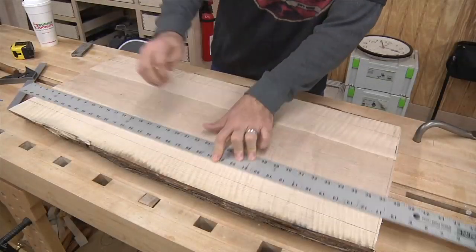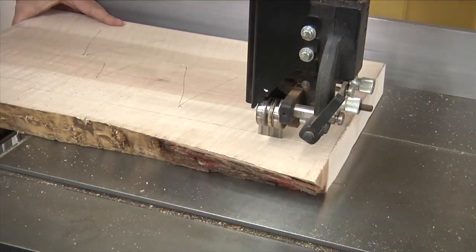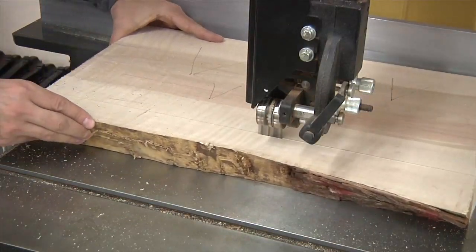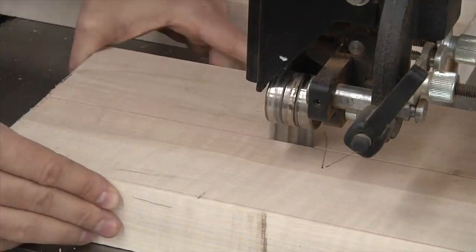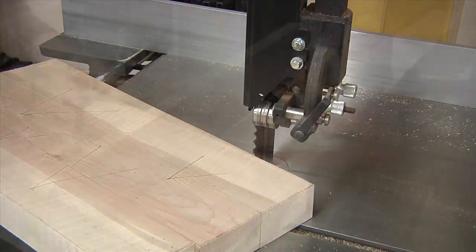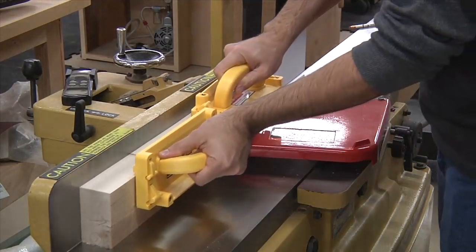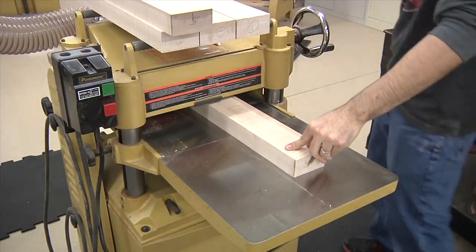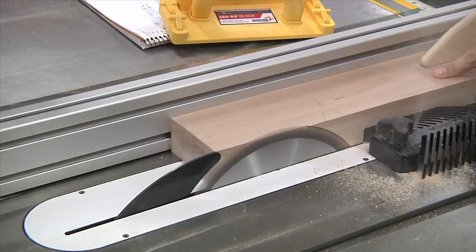I'm using some nice figured maple for this project, and a band saw is perfect for cutting the rough parts to size. The top and legs are actually going to be made of three pieces of stock each, and all three pieces will come from the same board for the sake of grain continuity. The boards are then jointed on one face and one edge, and then sent through the thickness planer. Each board is then ripped to width at the table saw.